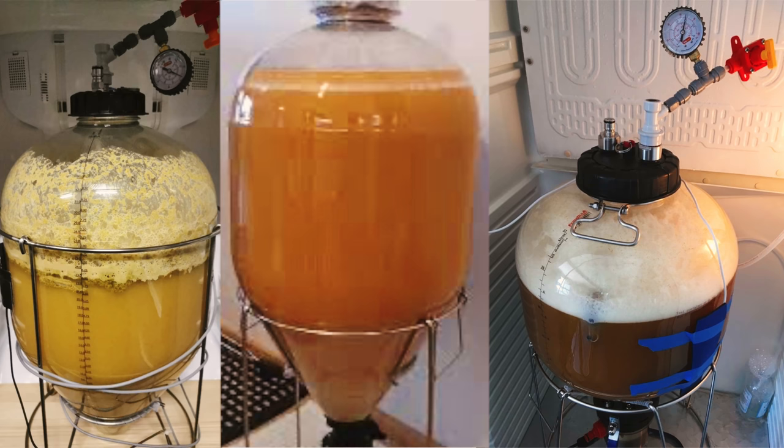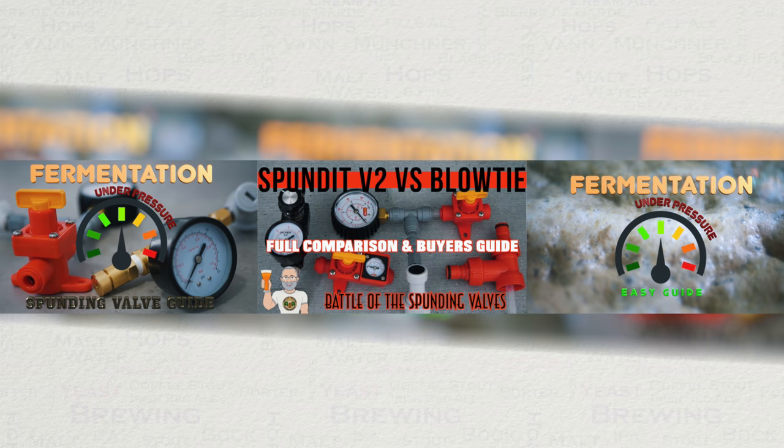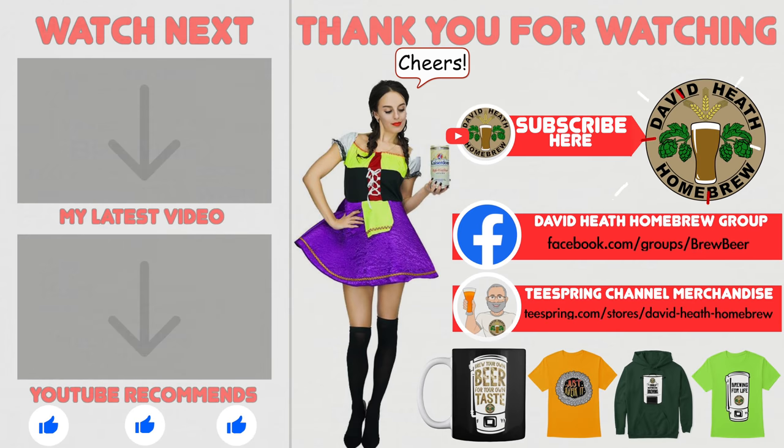A good spunding valve does not need to be expensive either. Check out my guide shown on screen for further information on pressure fermentation and spunding valves, which as a collective advises you on recommended options alongside options that are not recommended. I have placed links to each of these within this video's description. I do hope that you found this video useful, informative and interesting. If so, why not consider liking and subscribing. For further support you can join the channel's Facebook group, and if you would like to support the channel then check out the channel's merchandise store as all profits go back into the channel.